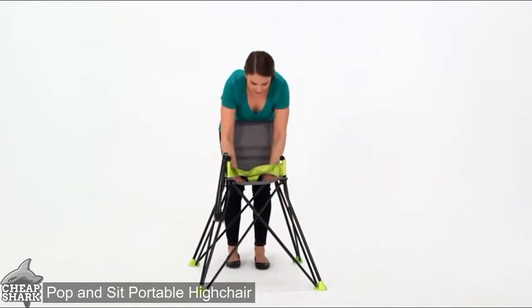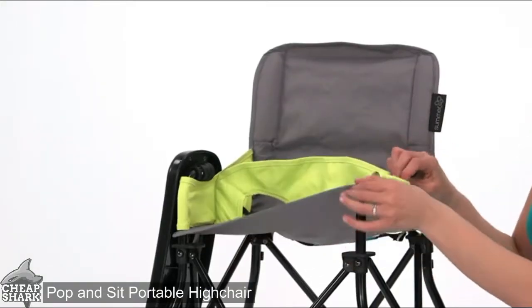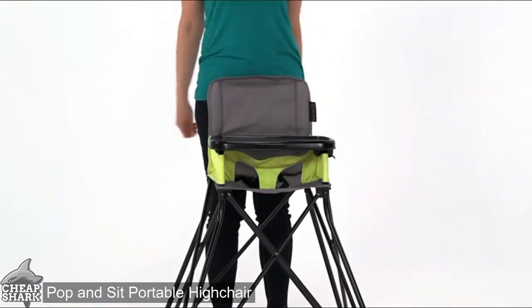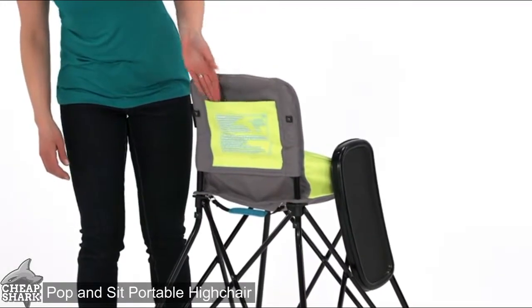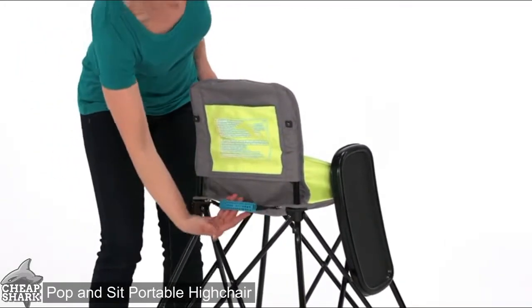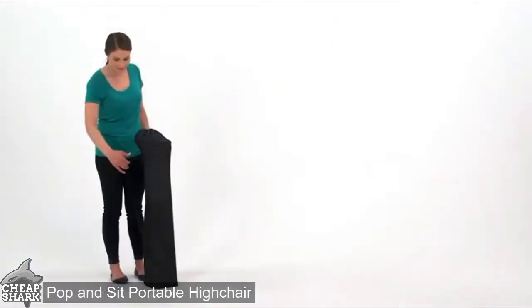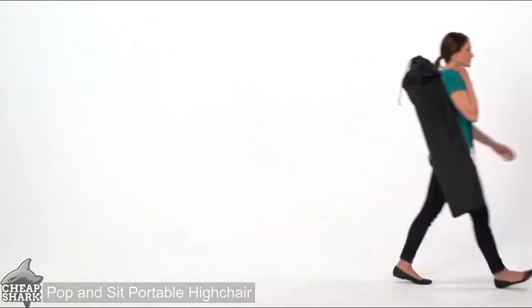The compact fold makes it perfectly portable while the machine washable fabric makes cleaning up easy. The high chair's hard plastic tray gives baby a sturdy and clean place for eating, and a rear storage pocket and storage bag make packing up and heading out easier than ever. The Pop and Sit portable high chair from Summer Infant — when baby needs a chair that fits just right.